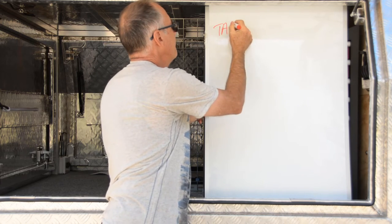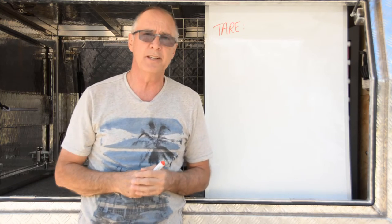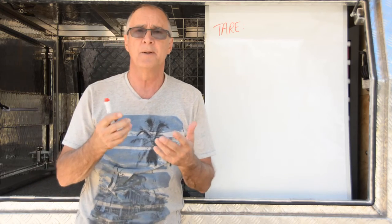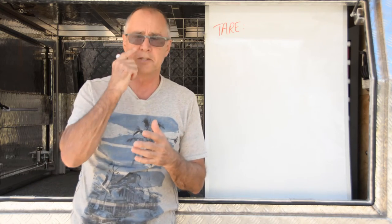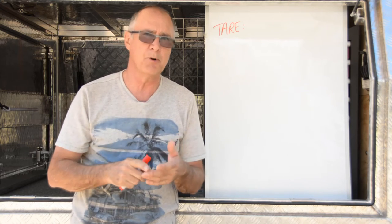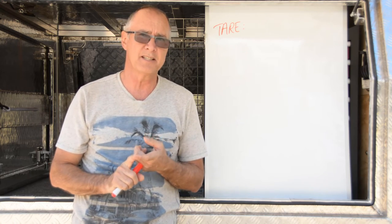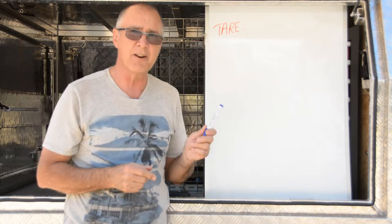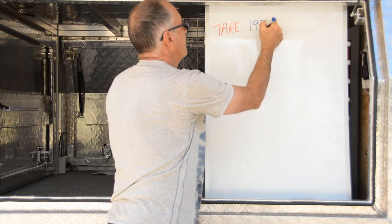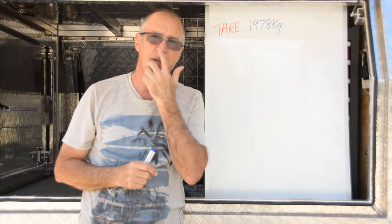The tare weight of a vehicle is what it weighs when it sits in the showroom with no accessories or modifications — just radiator fluids, gearbox oil, diff oil, and 10 litres of fuel in the tank. My Navara has a tare weight of 1978 kilos.